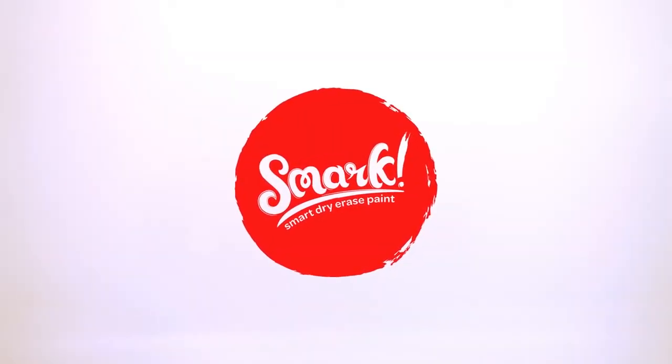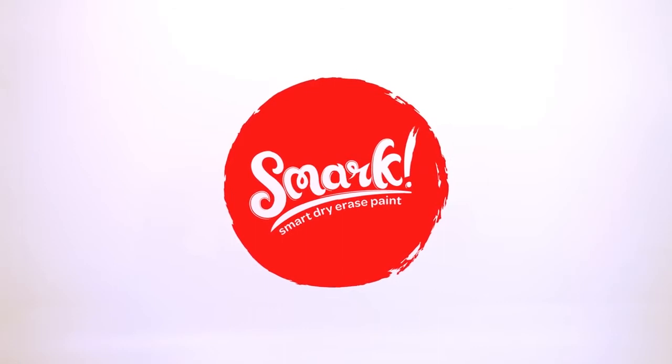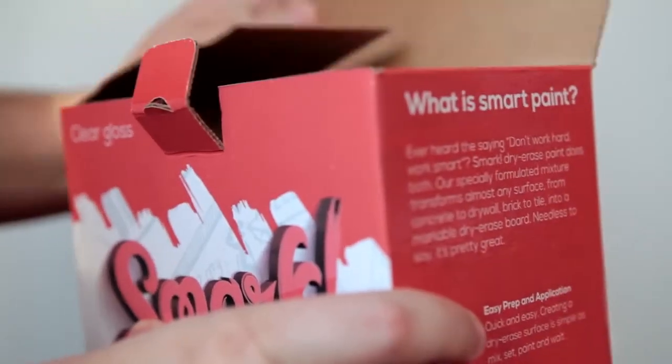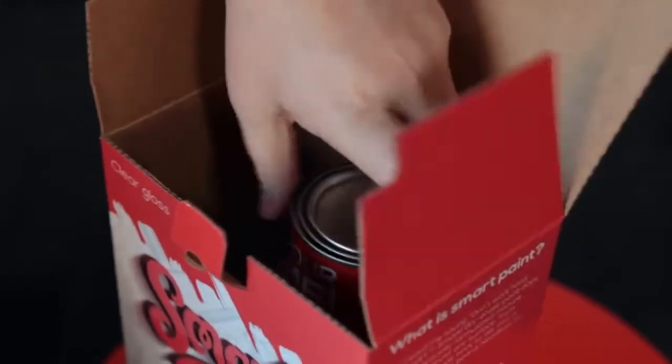Congrats! You've taken the first step towards a more creative and interactive life. Smark Dry Erase Paint creates an environment that promotes thinking outside the box. Let's rip open that box and see what we've got to work with.